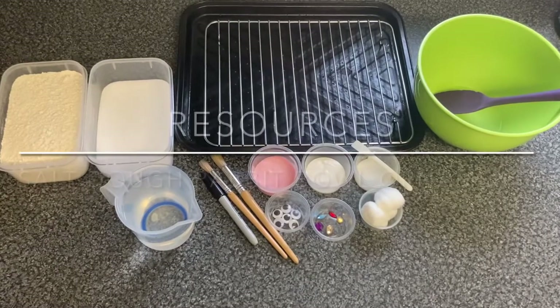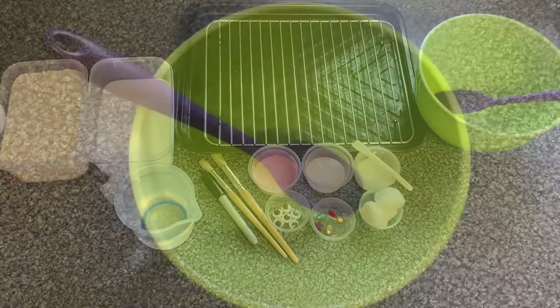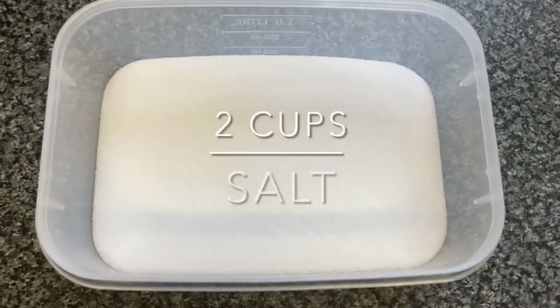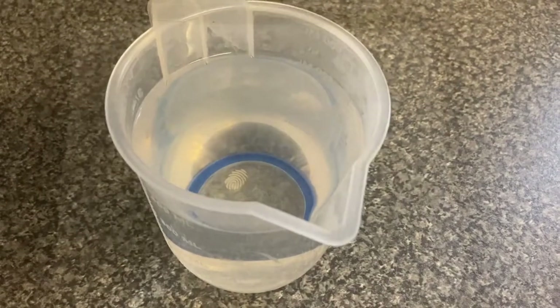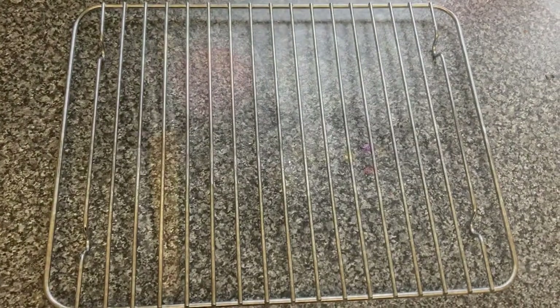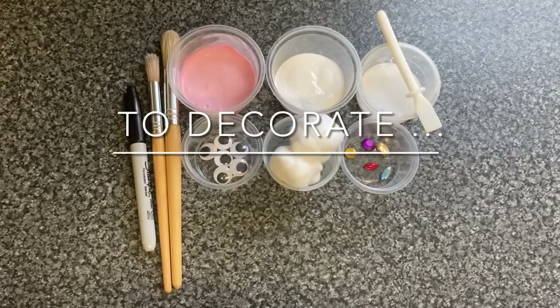To make the salt dough rabbit bowl ornament you will need a mixing bowl and a spoon, four cups of plain flour, two cups of salt, two cups of warm water, a baking tray lined with parchment paper and a cooling rack.